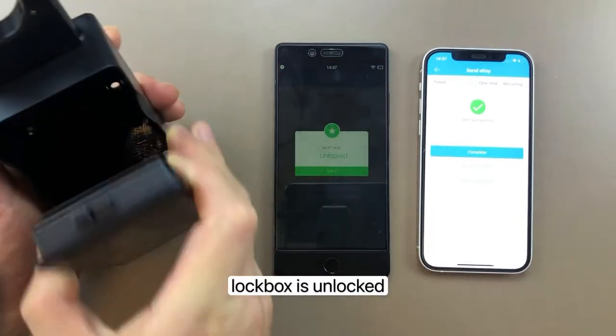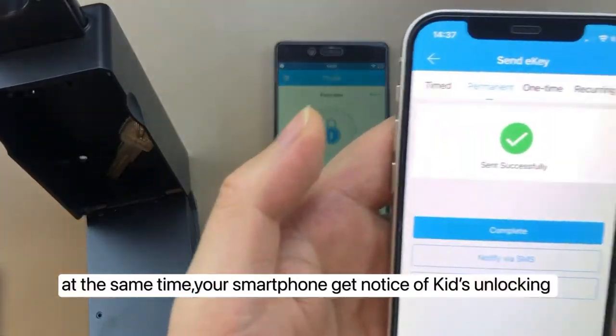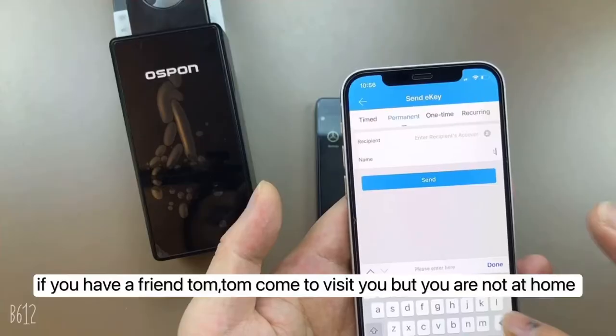The lockbox is unlocked. At the same time, your smartphone receives a notification that your kid has unlocked the lockbox.